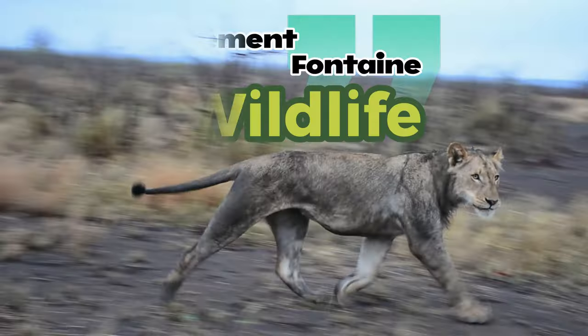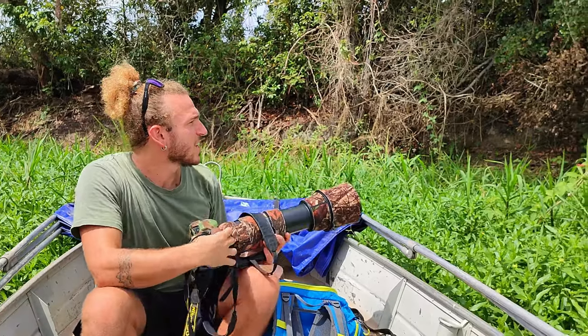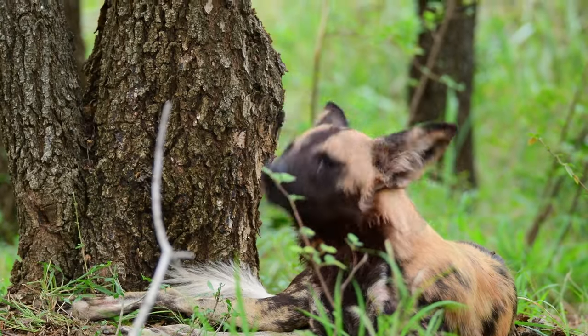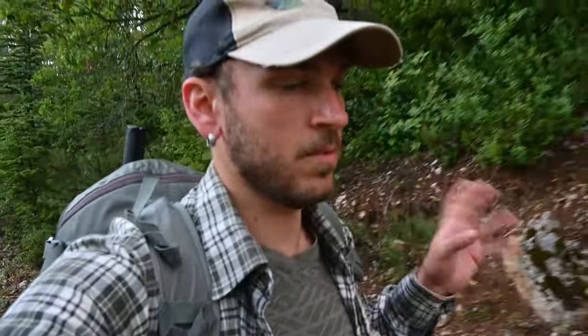Hello everybody, it's Clément Fontaine for the wildlife channel. Today I'm gonna check my main trap - it's been there for five or six days. I want to check the pictures, see if the setup is good, if the flashes are working good, and eventually adjust the settings depending on the pictures I got. I'm also gonna check my trail cam, and then maybe scout more places higher up the mountain.